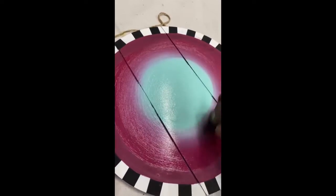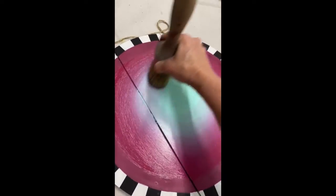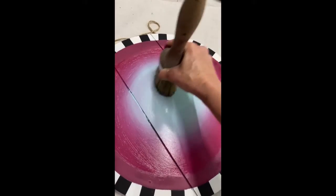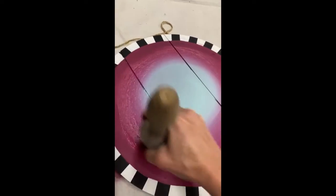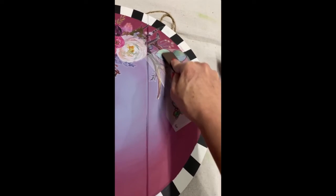You can see here that I'm just circling the colors together in a circular motion. They sort of marry the colors and make it look very cloudy in that area — it blurs out that hard edge and in the end I'll have a very glowing finish.